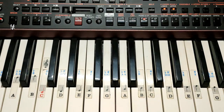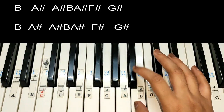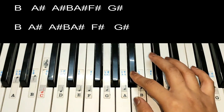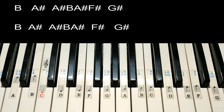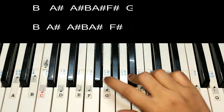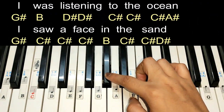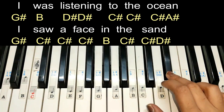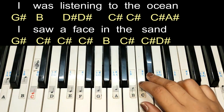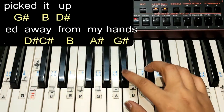Now let's switch to the video. In the beginning of the song we start from G sharp. It's like: 'I was listening to the ocean.' Second line: 'I saw a face in the sand.'